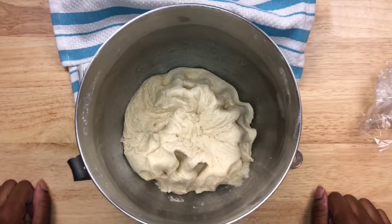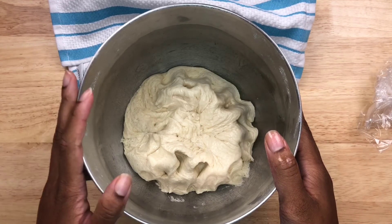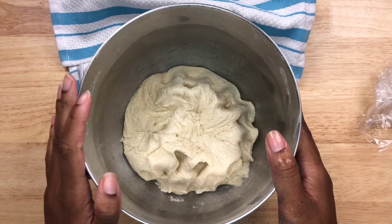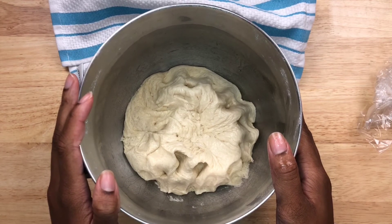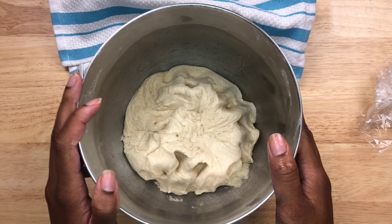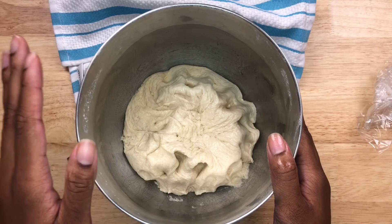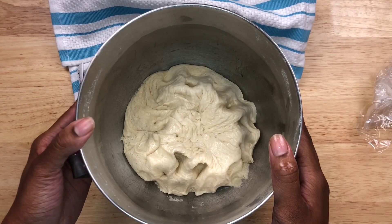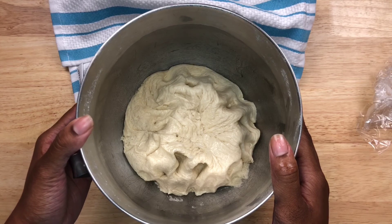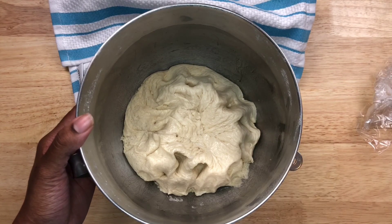That's it for our dough! If you don't want to use it right away, you can put it in an airtight Ziploc bag and freeze it. The next time you want to use it, just take it out about six to eight hours ahead of time to thaw, then place it back in a bowl so it can rise again. I'm going to use this dough for our calzones and garlic knots, so I'll see you guys in the next video — bye!